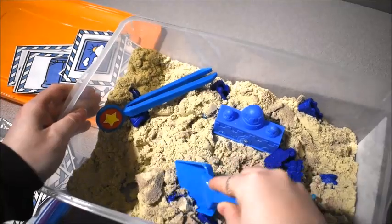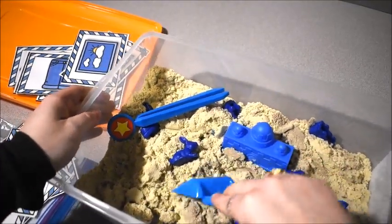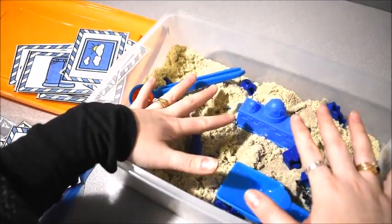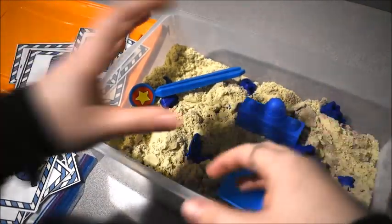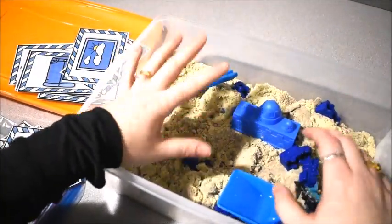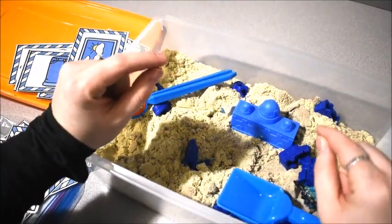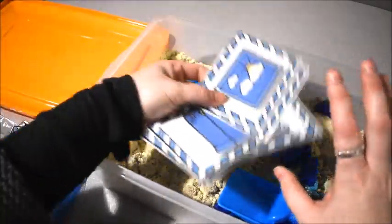If you enjoy sensory bin activities, or if your kids do, you can pick any kind of topic you want. Here we did the color blue, but you could do math or phonics — you could hide letters and have them match up. You can hide pretty much anything and use sensory bins alongside the hands-on activities I show you all the time.